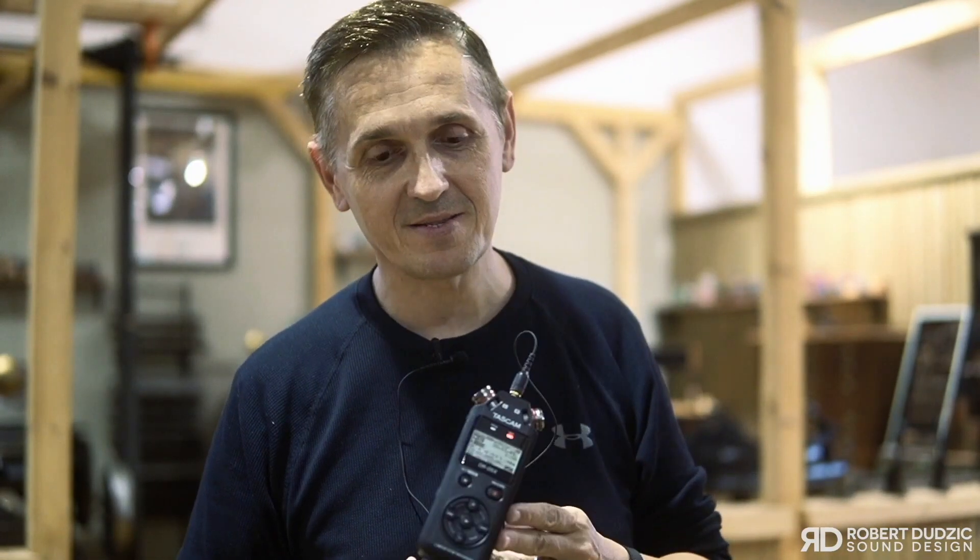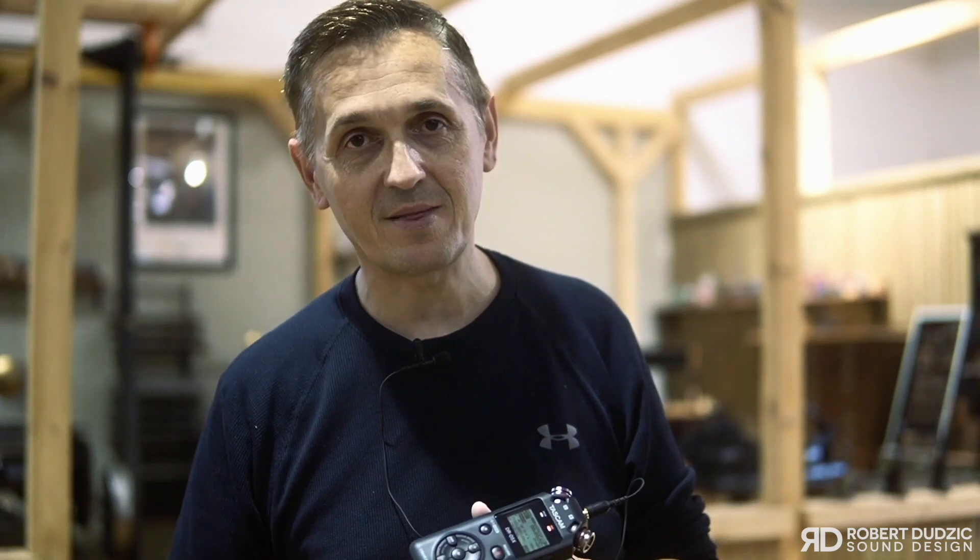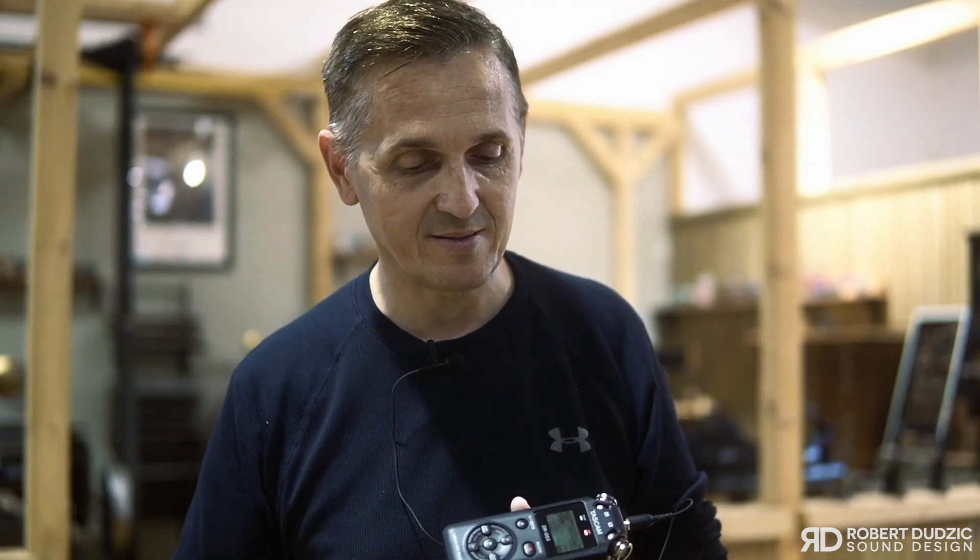So, there you have it. That's the Tascam DR-05X. Two-channel, fantastic recorder with high-quality sound, and I highly recommend you get this thing because it's all about getting the best quality sound that you can get. The preamps are clean, the capsules are phenomenal, and the sound — you just had a chance to hear them. You definitely can't go wrong.